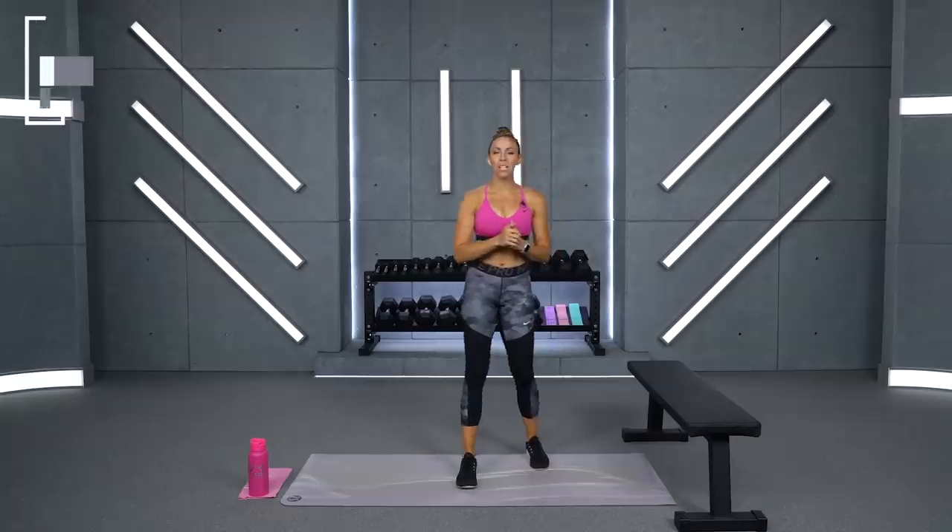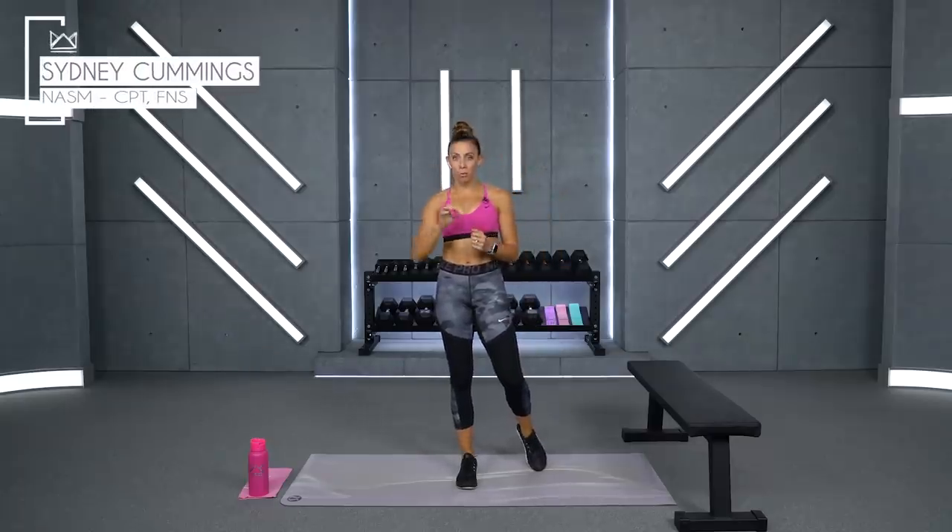I'm so excited that you're here today for our Legs and Abs workout. We have a lot of work to do — 40 minutes — and we're going to do the circuit style of boot camp.